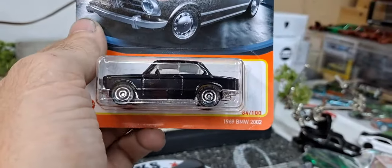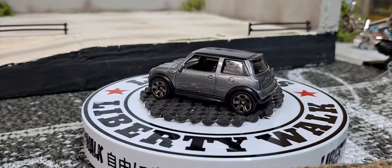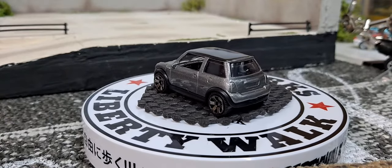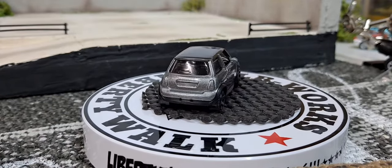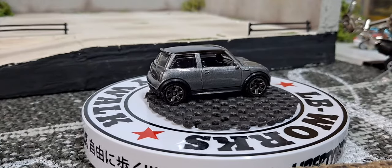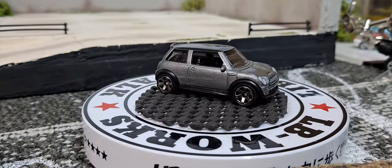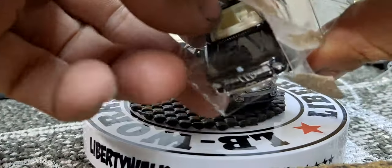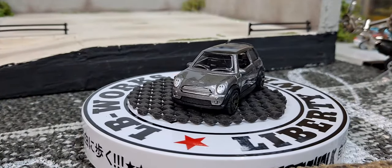Usually Matchbox always does headlights and tail lights, especially since there aren't any side tampos or nothing. We do get good front-end detail with it though. Next one's gonna be this 1969 BMW — and I knocked over the pile of cars. This one has an extra piece of plastic behind the casting; they don't always do that.